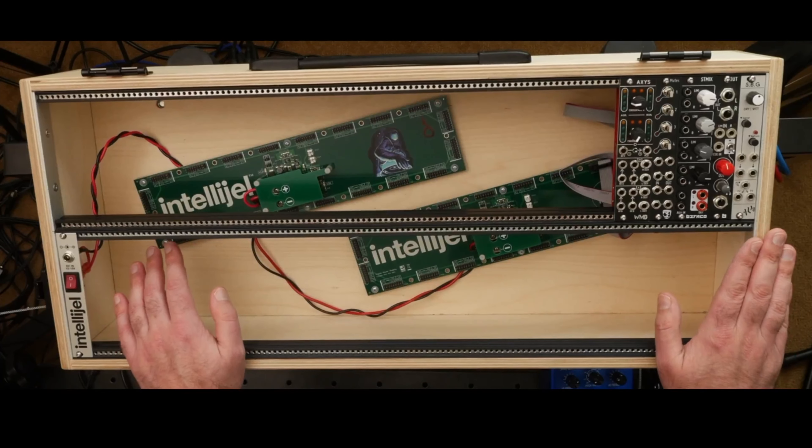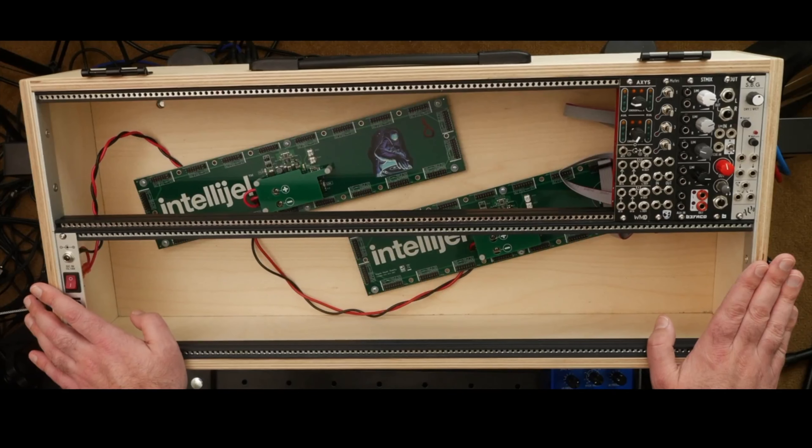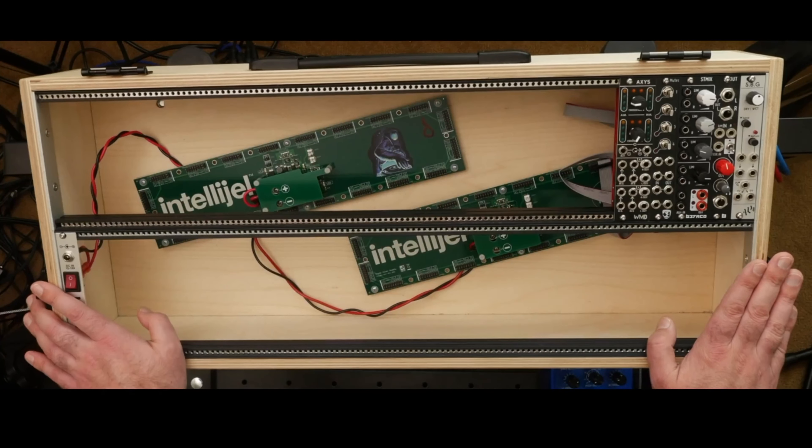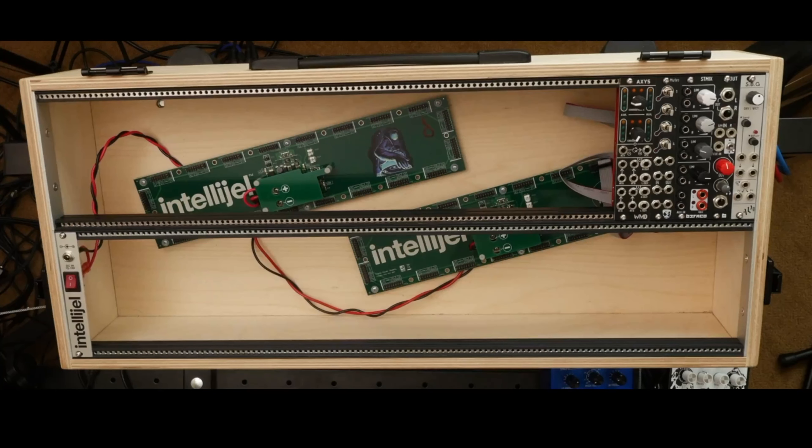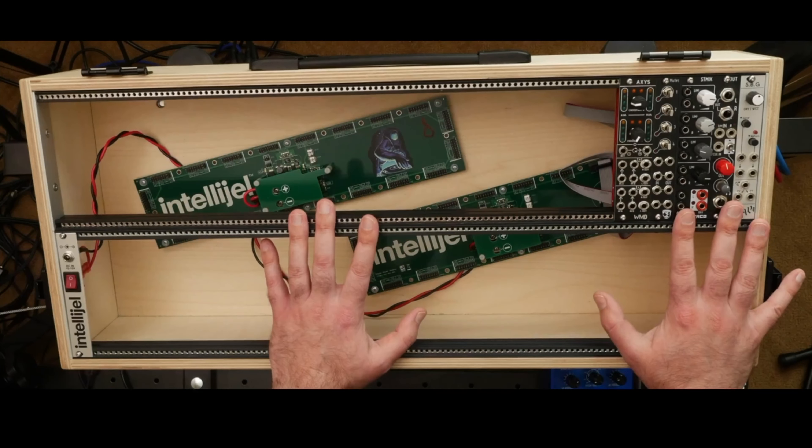Alright, moment of honesty here. This is actually my second attempt at a DIY case. The first time I started this was kind of late 2018, early 2019. I ordered a bunch of parts and I took a shot at it and it was a little bit of a disaster — it just didn't really go where I wanted it to go. I learned some things in that process that I'll share with you now, and those things informed the creation of this case.